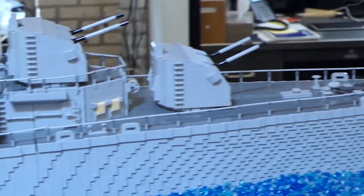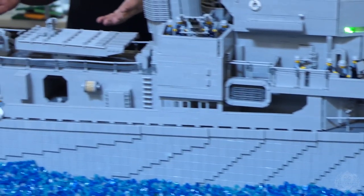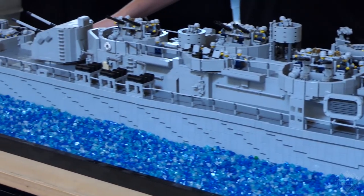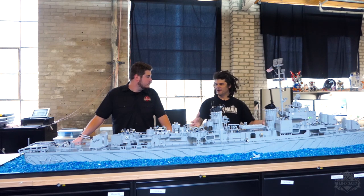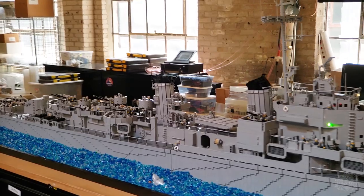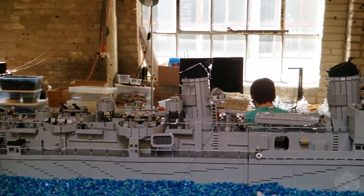So in World War II, the U.S. Navy built these — they're called flush deck destroyers, because it's one continuous deck down the whole length of it. The USS Nicholas is a Fletcher-class destroyer, which is earlier in the development of World War II destroyers. And this is a Gearing class — it's like a continuation. So the Fletcher, then the Allen M. Sumner class, and then this is the final iteration of the World War II destroyer.